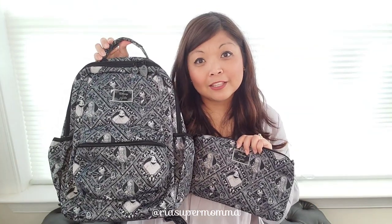So there you have it. Thanks so much for watching my video and I hope you liked it. If you have any questions, feel free to leave a comment down below and I'll get back to you as soon as I can. If you like my video, please hit like and subscribe to my YouTube channel. If you want to see more Jujubee content — on-the-body photos, packing photos, print matching ideas — head over to my Instagram at Ria Supermama. I will post a link down below as well. Till the next time, bye-bye!